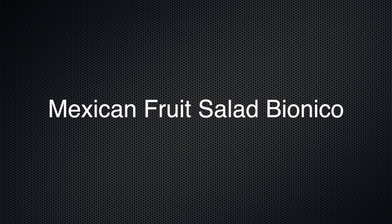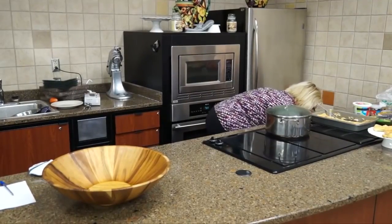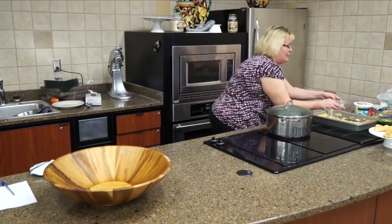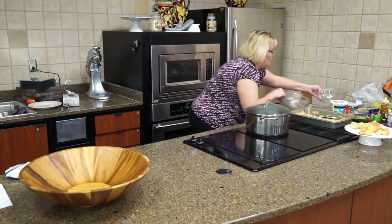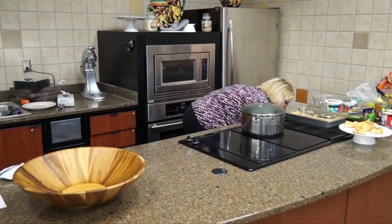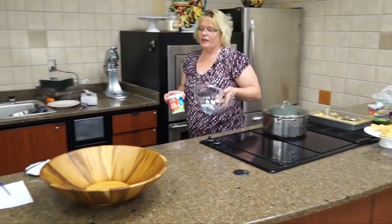So this is going to be something a little bit different for us. Let me get a bowl out very quickly. Now this is really easy.